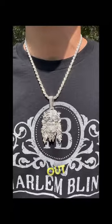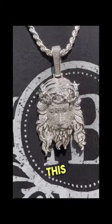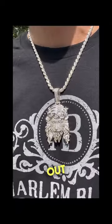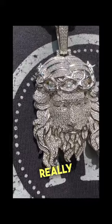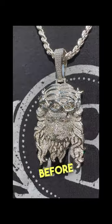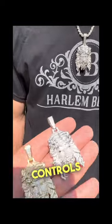The new fully iced out moissanite Jesus piece is out — look at this bling, truly out of this world. We didn't release them for a while because we really needed to quality control the pieces before we put them on the website, but they passed all sorts of quality controls.